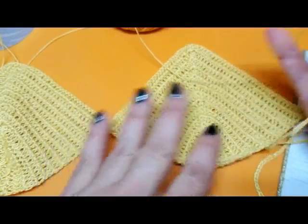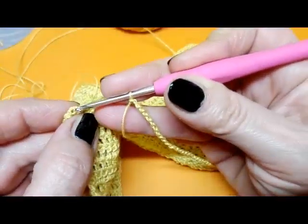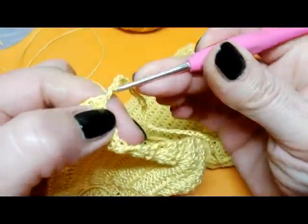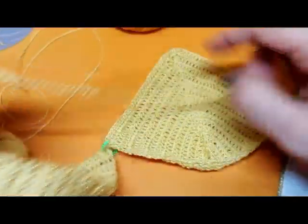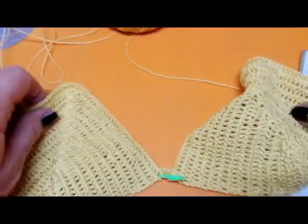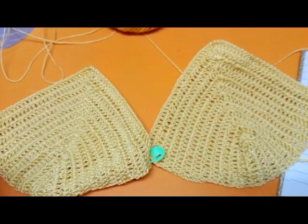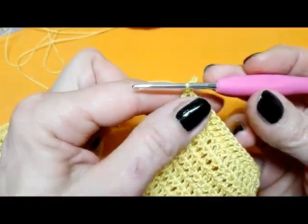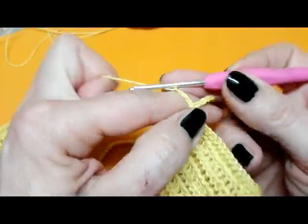Abbiamo chiuso il davanti, quindi adesso siamo sul rovescio. Vado con una maglia bassissima a chiudere nella prima maglia alta della coppa. Adesso lavoreremo tutto in tondo. Ecco come si inizia a presentare il lavoro: le due coppe e la catenella dietro che formerà il dietro del lavoro. Una volta chiusa la catenella con la prima maglia alta, inizio a lavorare tutte maglie alte: una, due, tre catenelle che sono la nostra prima maglia alta.